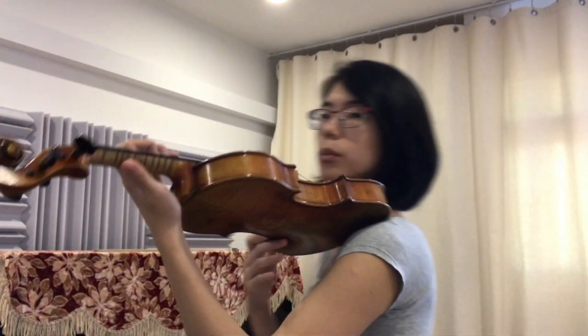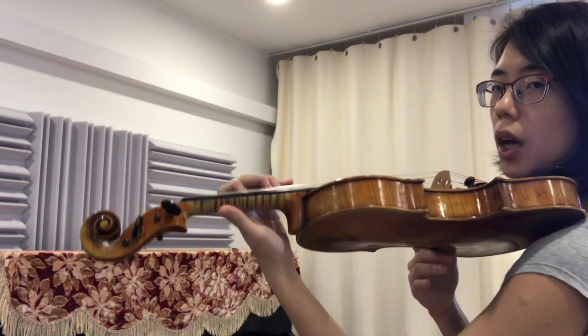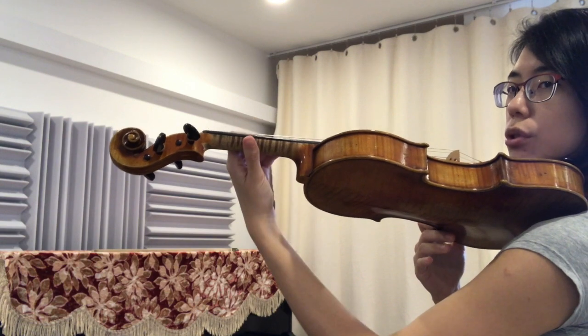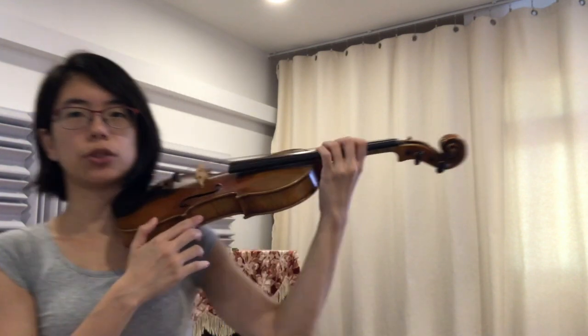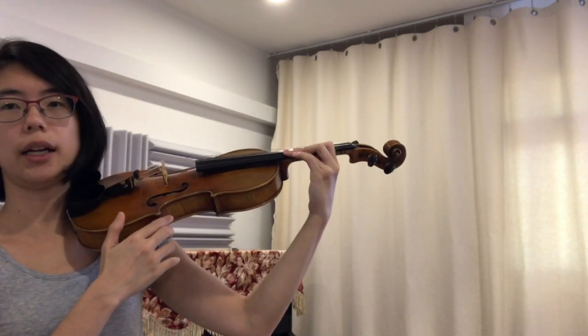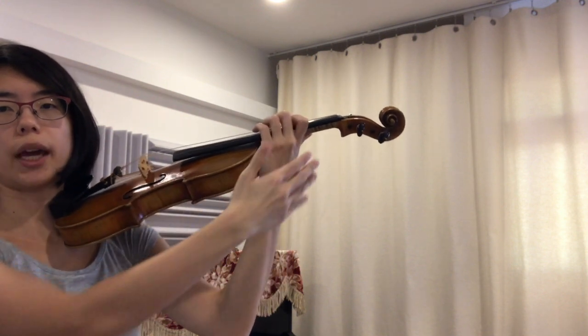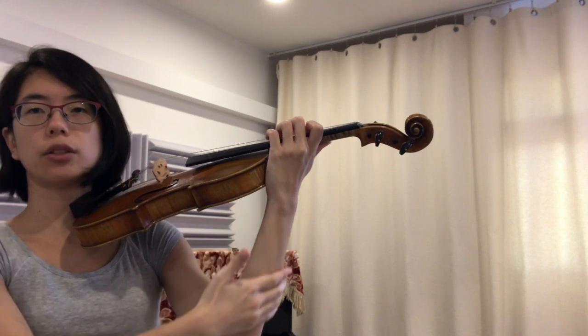Let's try that once more. Make sure your thumb is nice and loose. Let's go third finger — one, two, three. One last time. Make sure your fingers are collapsing. One, two, three. Make sure your wrist is nice and straight with the rest of the hand.